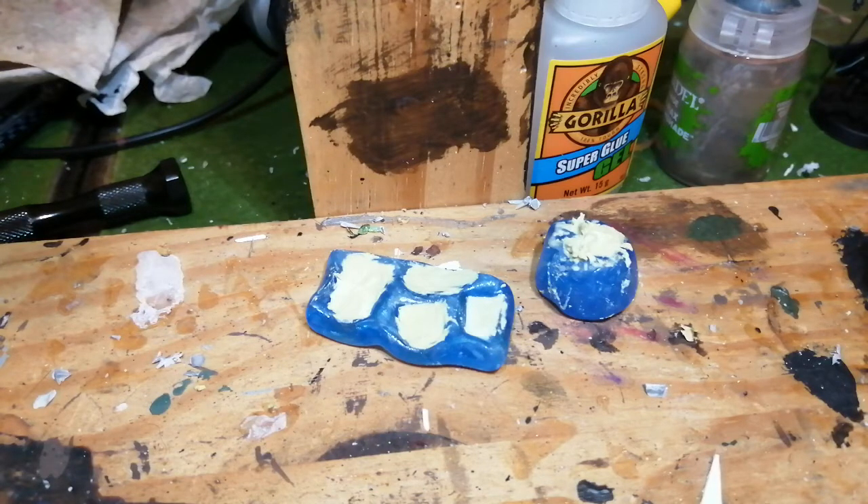It's fairly similar to green stuff — you get two parts, mix them together, and they cure over time. I've just pushed them into the molds there. One thing I did notice is it's less adherent than green stuff; it doesn't stick too easily. If you put water with it, it's a lot messier and you get a lot more residue coming off. So in future I might use less water, since it was sticking to my fingers less than green stuff anyway.